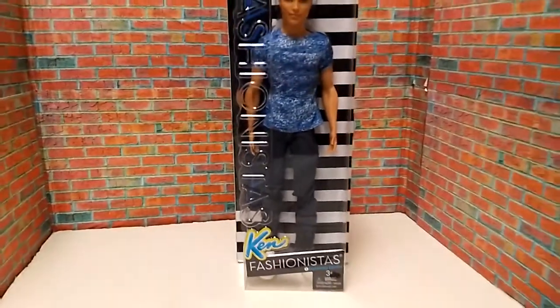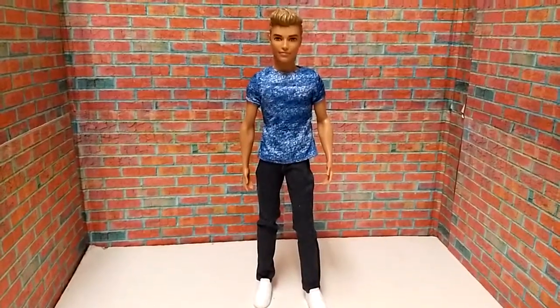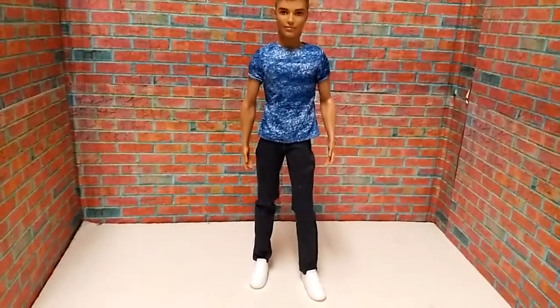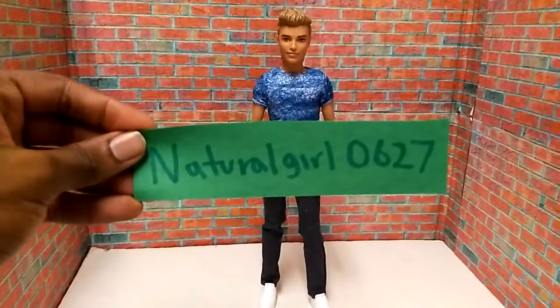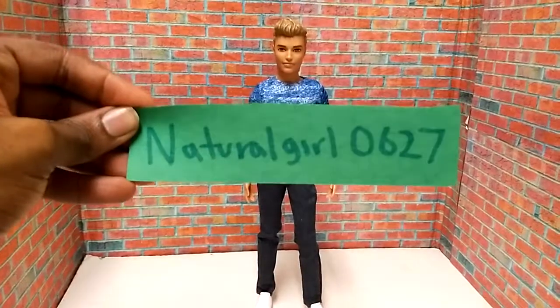There you go. And now I have Mr. Dashing Denim out of the box. Before we get any closer to him, I'm going to give a quick shout-out to Natural Girl 0627. How are you doing tonight? Thank you for subscribing to my channel.